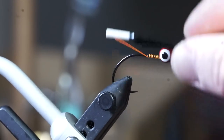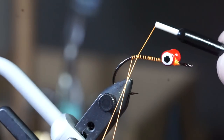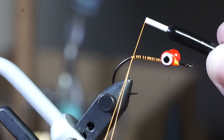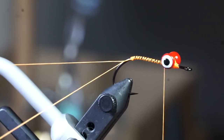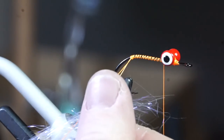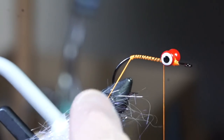Bring your thread back to the bend of the hook and make a dubbing loop with your thread. Take some pearl ice dub and prepare it by pulling it apart in your fingers many times, then put that prepared dubbing in your dubbing loop.